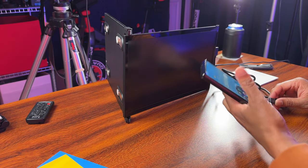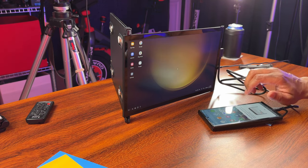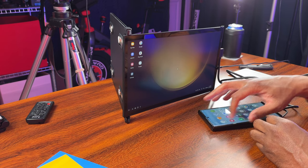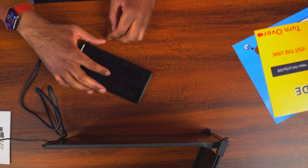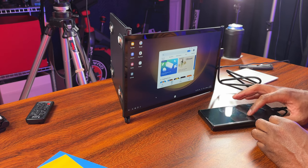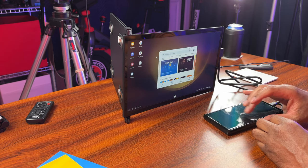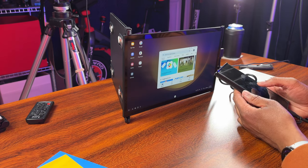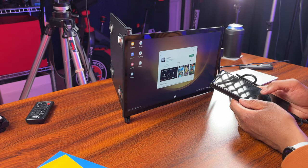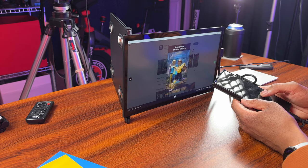Plugging in power and then plugging into the phone — and look at that! Dex is up on the screen! Now I can use my phone as a touchpad. Let me try opening things — I'll go to the Play Store. I can navigate around, check out apps like Roblox, install things, and do all kinds of cool stuff. Let me put that full screen and you can see what it looks like. This is very, very cool.